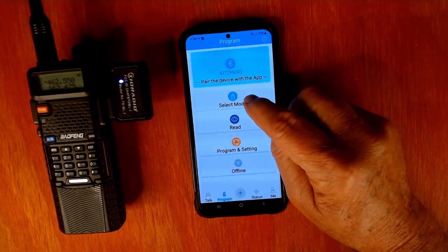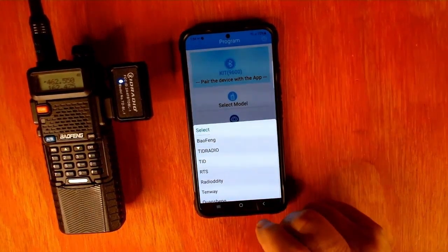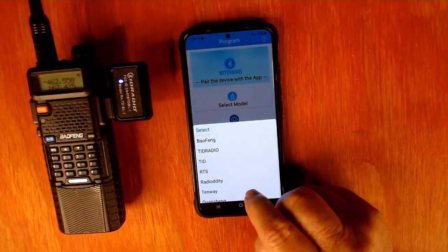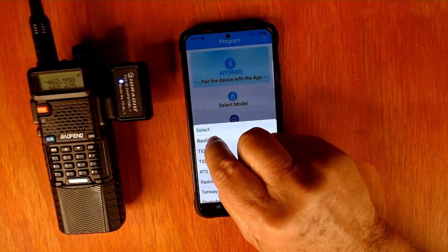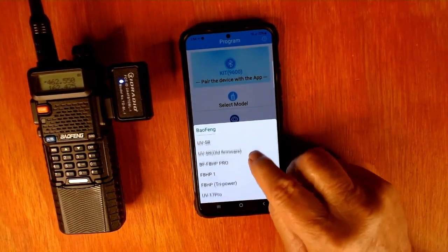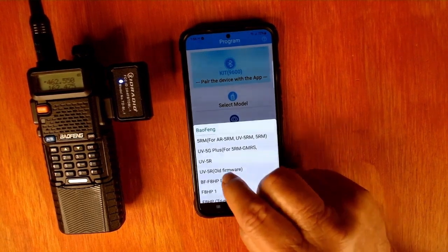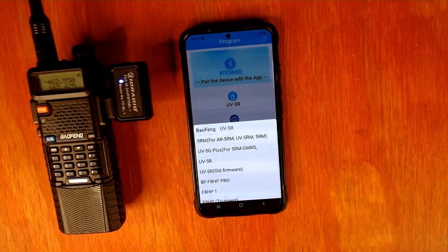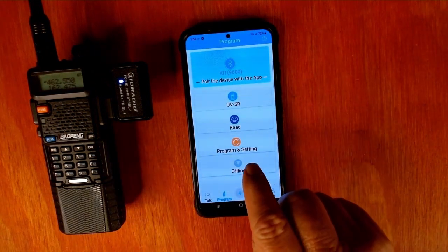But we've got to select a model of radio. You'll see several options here — Baofeng, Tid Radio, Radio Diddy. There's several makes of radios here. We have to pick the Baofeng, then you see several models. This thing works with a lot of radios, folks. Pick our UV-5R. You can see it there on the main page. Now we've got to connect it.